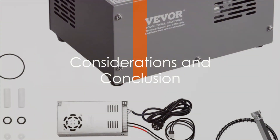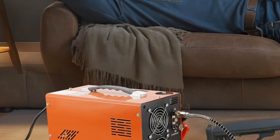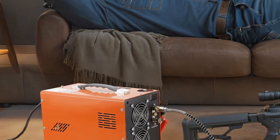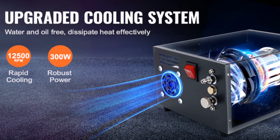However, with all its virtues, there are a few points to consider. The Vivor PCP air compressor is quite a powerhouse, and with that comes a bit of noise. It's not overwhelmingly loud, but it's something to bear in mind if you prefer quieter operations. Additionally, the oil and water free design may require a little extra cooling time between uses.